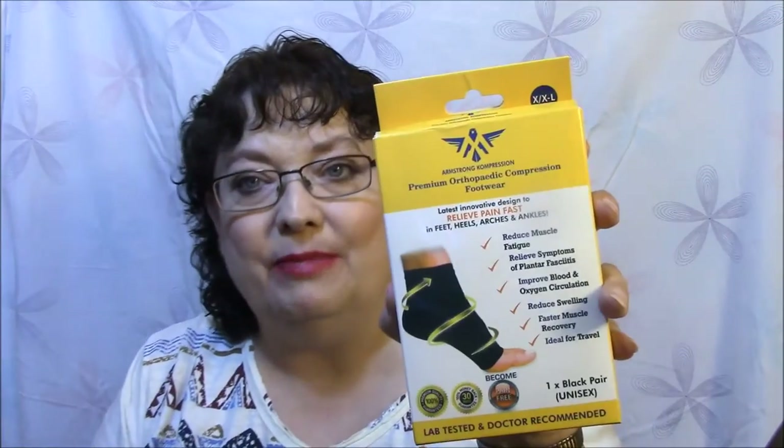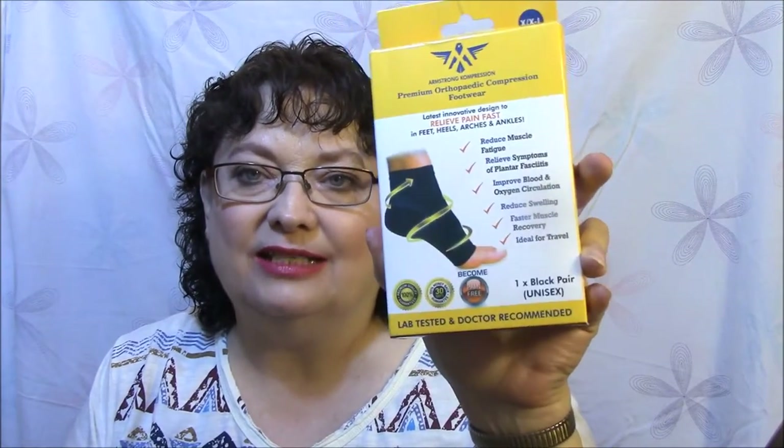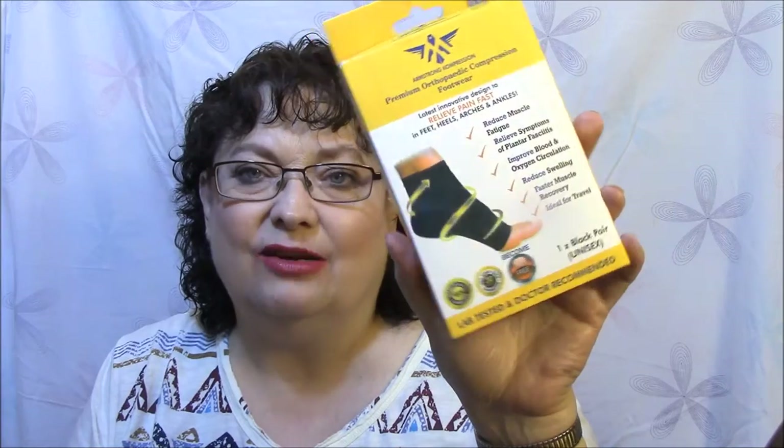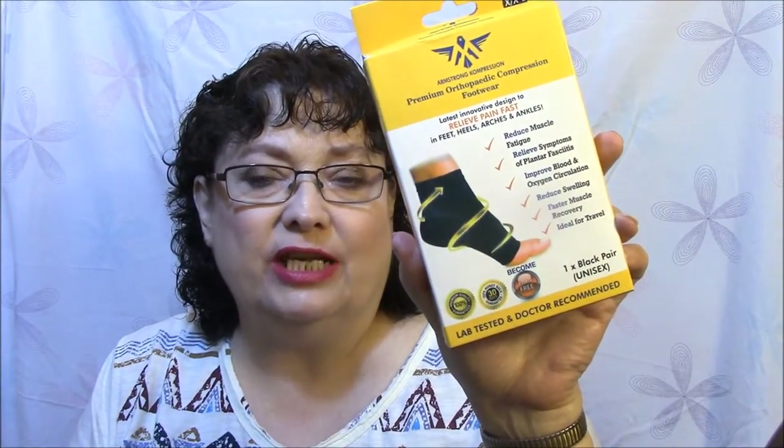These are all from Amazon Review Trader, except for this one here which was an email that I got. This is an Armstrong Compression Premium Orthopedic Compression Footwear. They came in an email and asked me if I would review this, and I said okay, I'm going to give it to my mom to see if she can wear it because she has more feet problems than I do. I do have feet problems, so perhaps maybe I'll try it someday too.